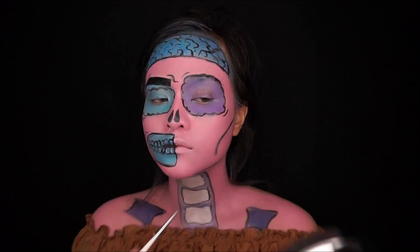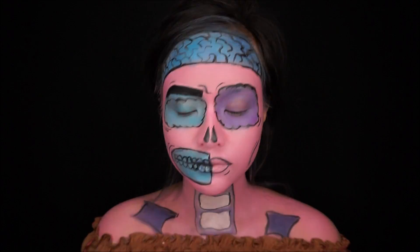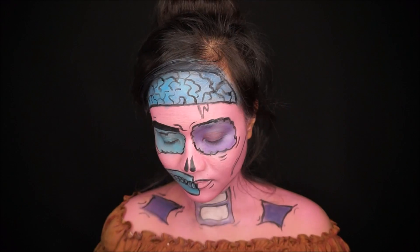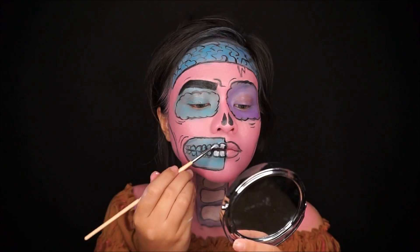I add in some detail, and you can be as creative as you want. Go back and recolor your teeth so it looks more realistic.